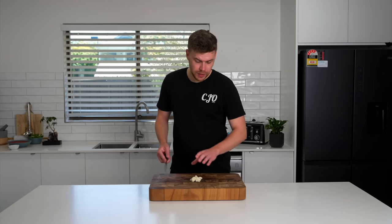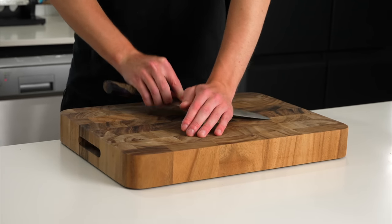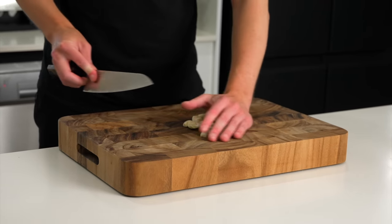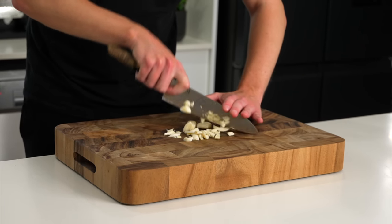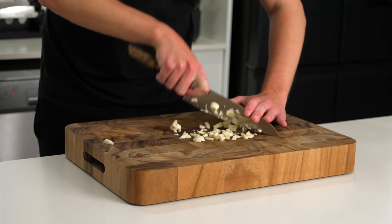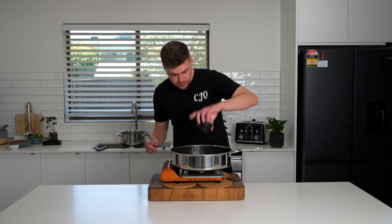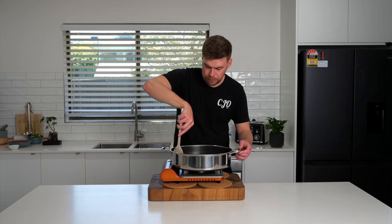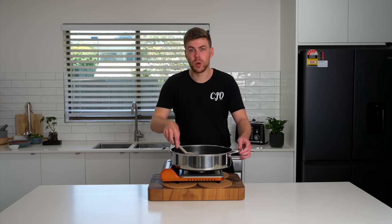Now for our marinara sauce, we're going to need six cloves of garlic. Just use the side of a knife and push down to crush. This is going to activate the allicin, which is the compound within the garlic that gives it a strong flavour and aroma. Once that's done, roughly chop this into small to medium sized pieces — it doesn't have to be too fine, just make sure there are no large lumps. Into the same pan, add in the chopped garlic and fry this off for roughly one minute, keeping it moving and picking up those flavours in the pan. We don't want to burn this because if we do, we'll have to remove it and start again.